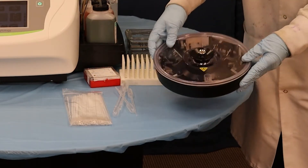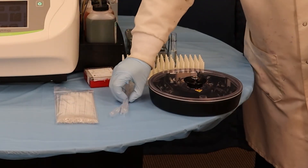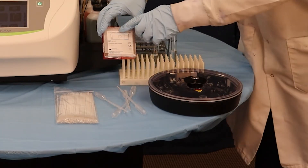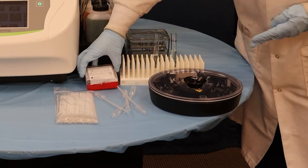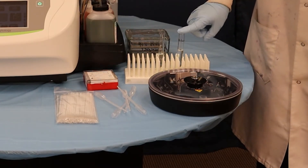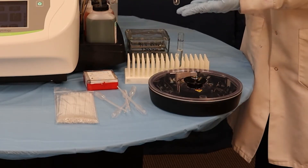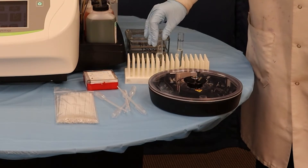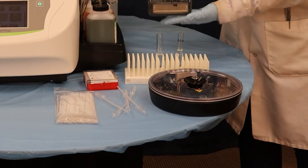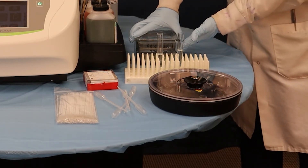This is our Cytopro Rotor. We'll be using these brushes here, as well as these disposable pipettes. We have our slides with the circles on them so we can identify where the cells will be located. I have my diluent here, which is a saline solution, and also saline solution in this tube that will be used to suspend the cells before mounting. After we're done we'll be putting them into a 95% ethanol solution before staining.